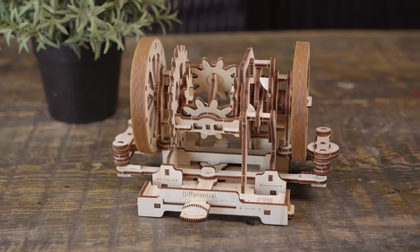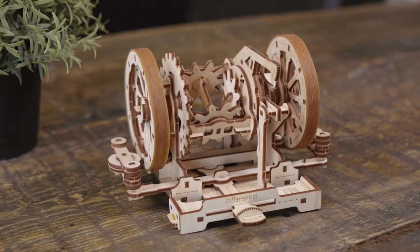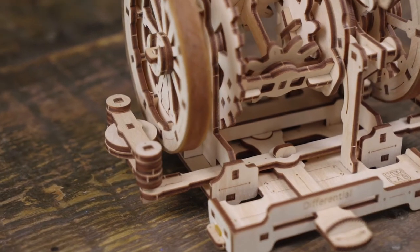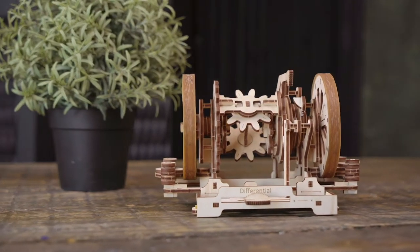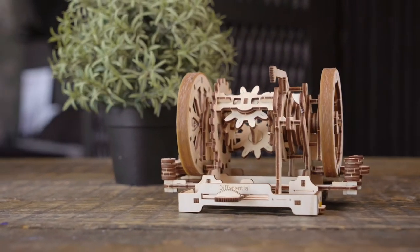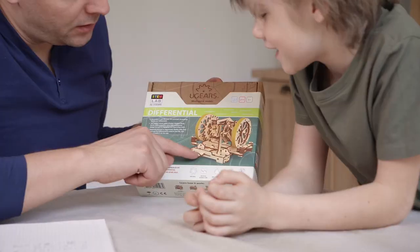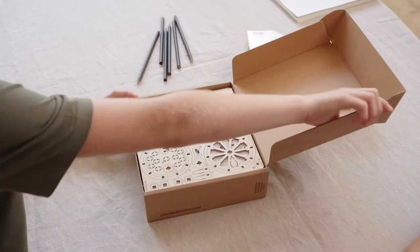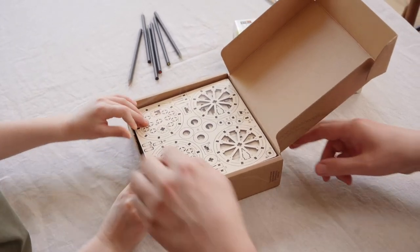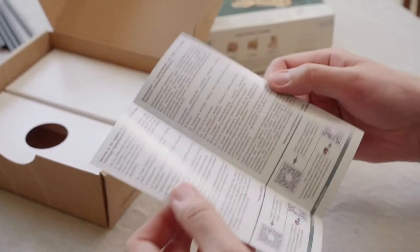The Differential is not just a construction set but an exciting hands-on project for learning the principles of its working. Everything you need to build, learn and discover comes in a box: wooden boards with pre-cut details, an easy-to-follow instruction manual, and a lab diary with hands-on exercises and other supplies.